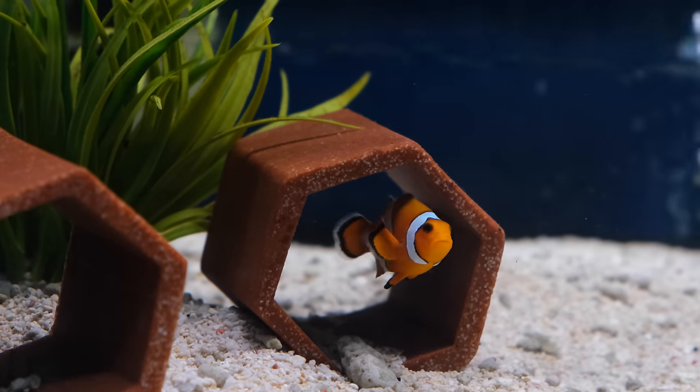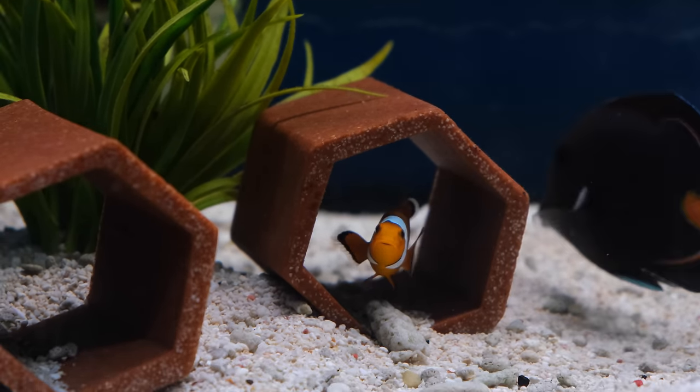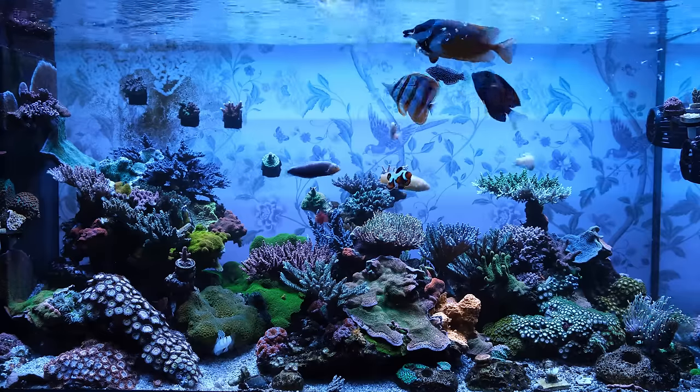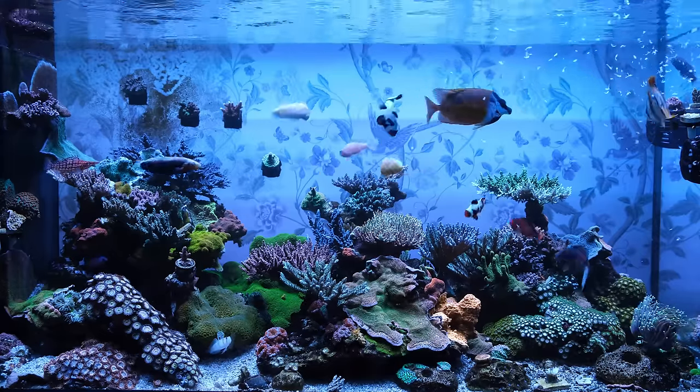I normally choose clownfish as my first fish for any tank because they're very hardy and they're a safe bet for the early stages of a marine tank. But over the years I've had numerous tanks with hundreds of different fish, so I wanted something a bit more unusual.